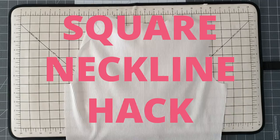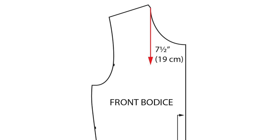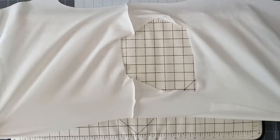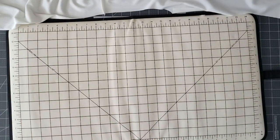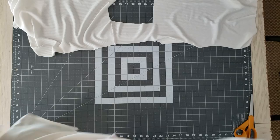Next up is the square neckline hack. I cut the back bodice just as it is on the pattern piece. For the front bodice, I cut a square neckline by measuring straight down from the shoulder seam where it meets the neckline seven and a half inches, then measuring across from the center front to that line three and three-quarter inches. Since this piece is fully lined, I cut the exact pattern pieces out of a lining fabric. For the shell I'm using a ribbed fabric, and for the lining I'm using a non-ribbed stretch fabric. I'm pressing the shell's seam allowances toward the back bodice and the lining's seam allowances toward the front bodice, so they nest next to each other and reduce bulk when matched up.